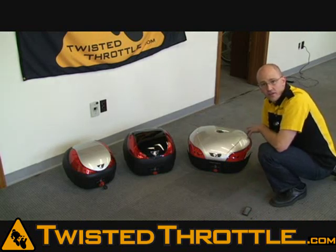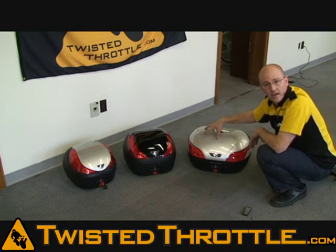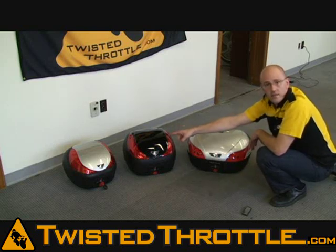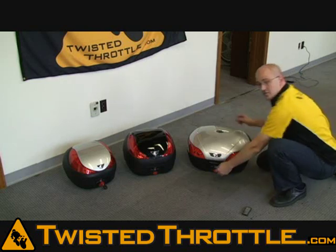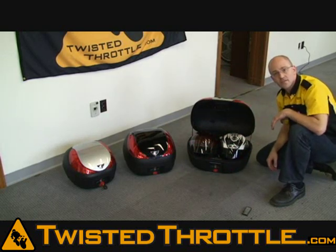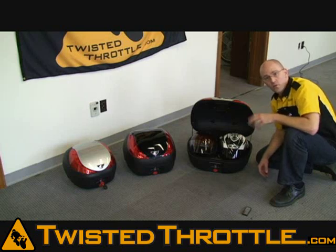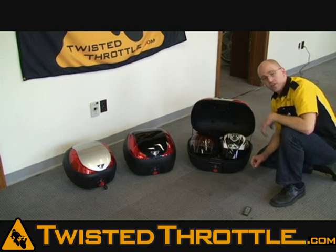Here are the three sizes of Koo Case top case. We've got the S48 — a 48-liter case — the V36, which is a 36-liter case, and the little V28, which is a 28-liter case. The S48 is the largest and can hold two full-face helmets like a Shoei or an HJC in extra large without trouble. Most other brands that advertise fitting two full-face helmets usually can't fit two extra-large helmets, but the Koo Case can.